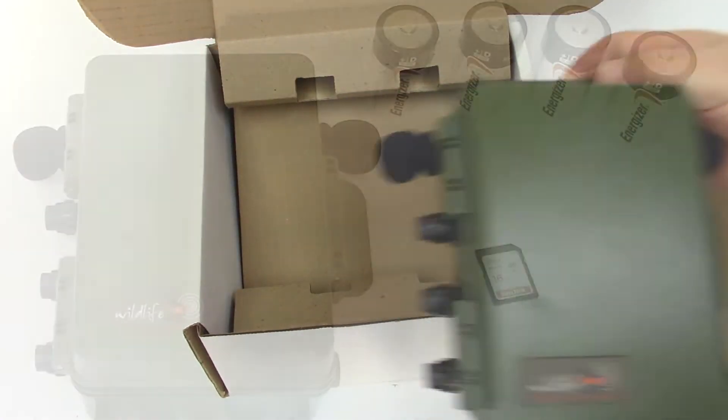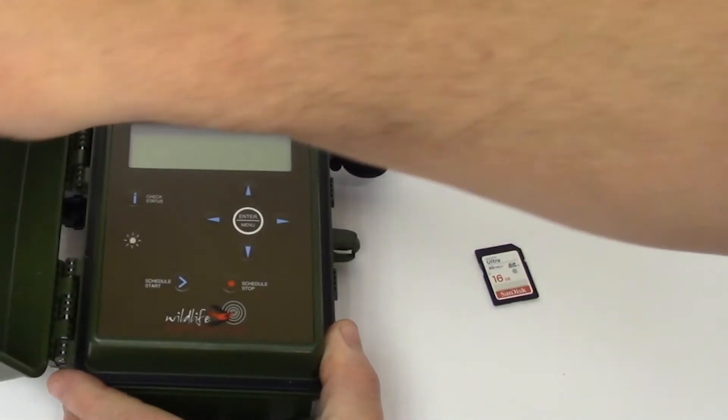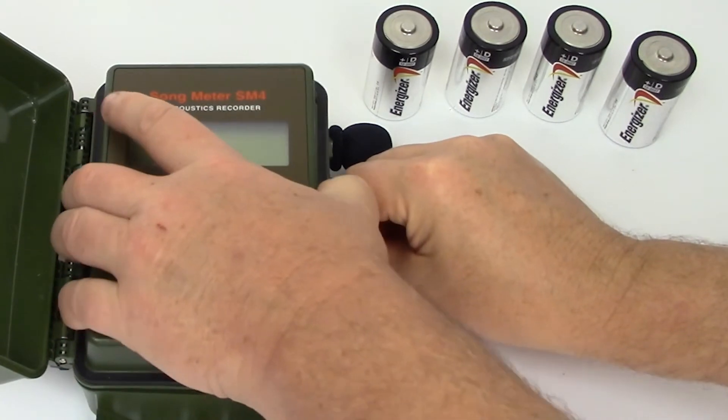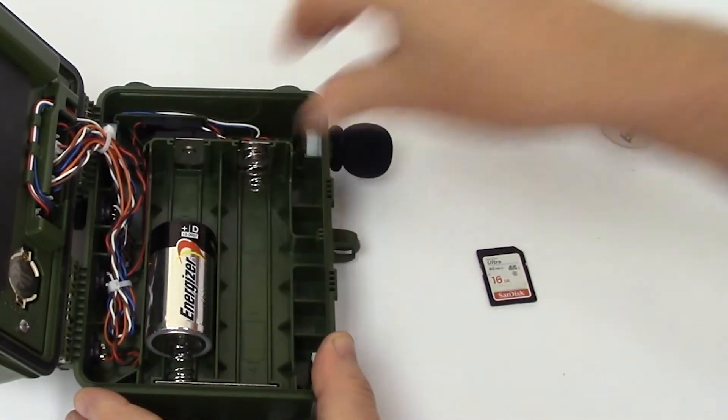The SM4 can run on internal or external batteries. I'll open the security cover and then open the front panel to expose the battery compartment. I'll insert four D-cell batteries.